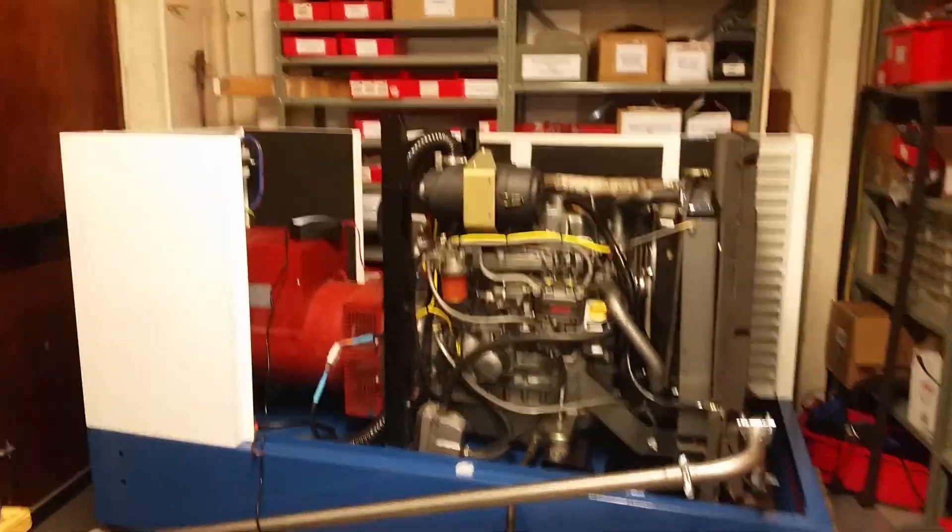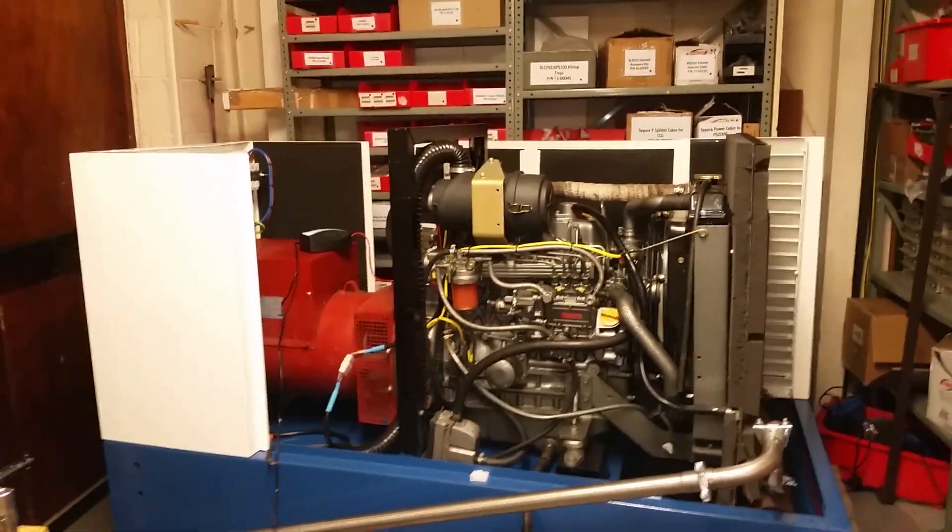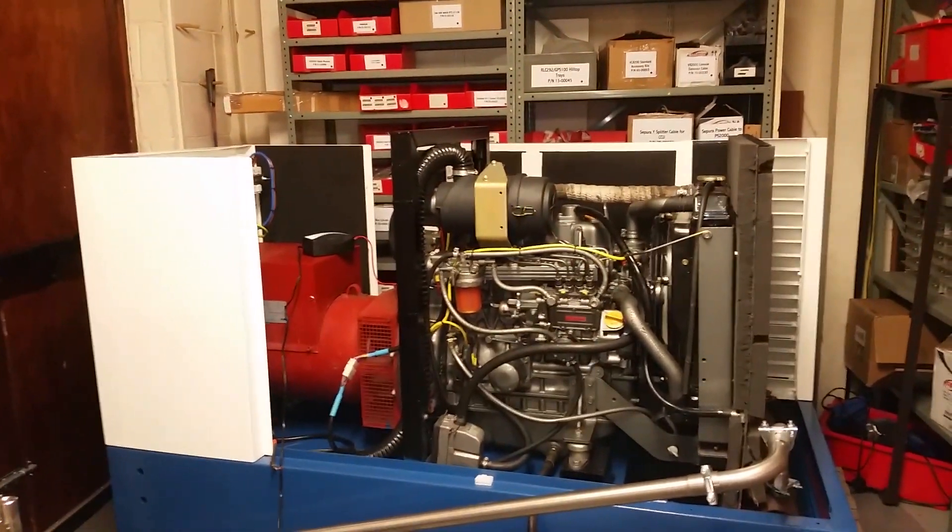So it's generator video time again. This is the big one — this is the 25kVA, currently wired for 18kVA single phase.